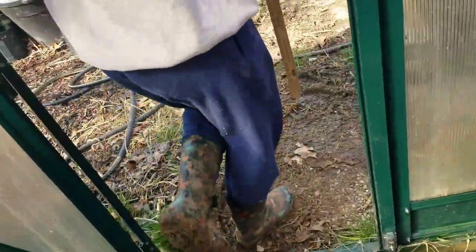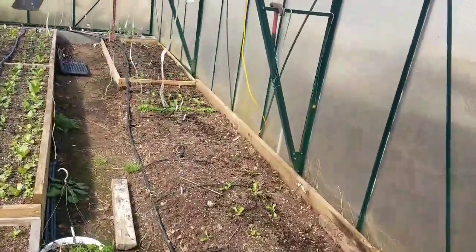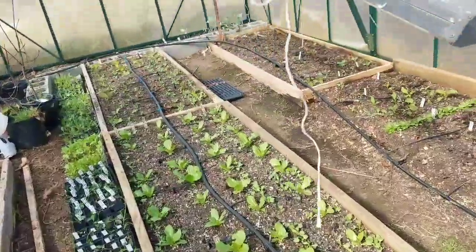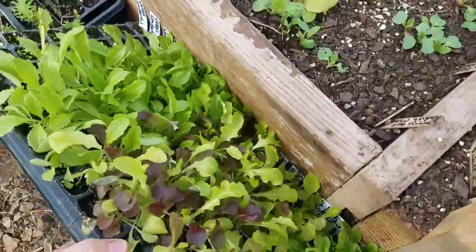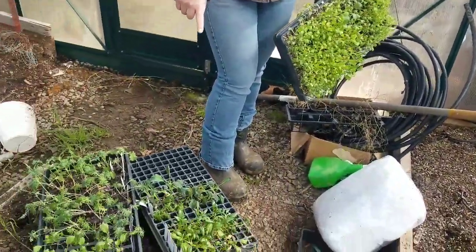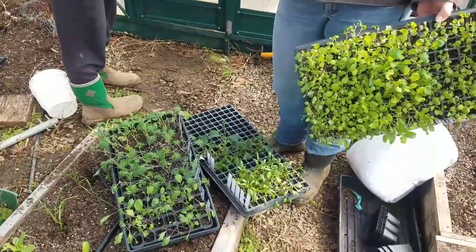Let's get some lettuce, Alyssa. This is our greenhouse number one. Got a beautiful tray of lettuce there, we'll take them over. Here's some of my kale and spinach too. I know we wanted to plant some kale and spinach on one side or the other, so we'll get it.